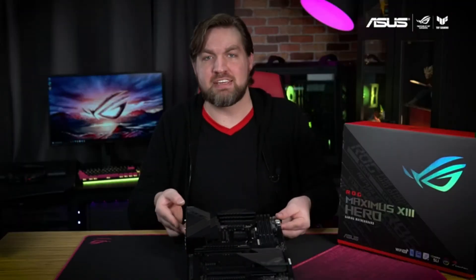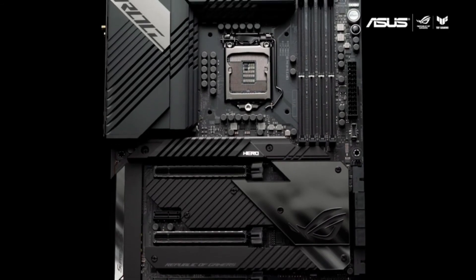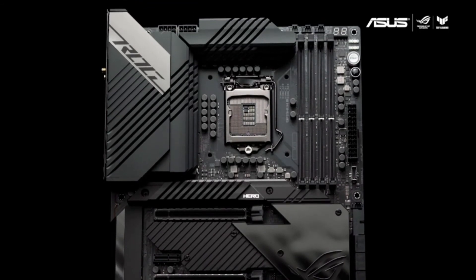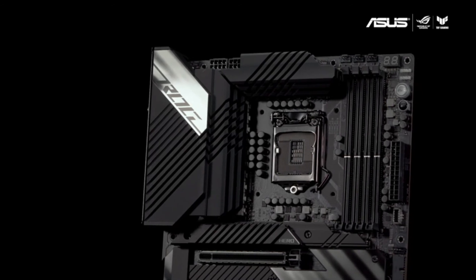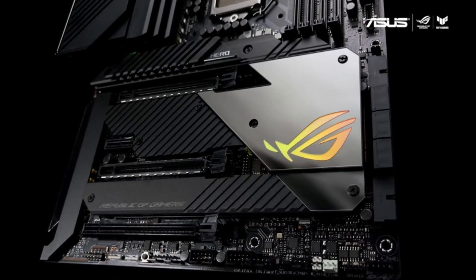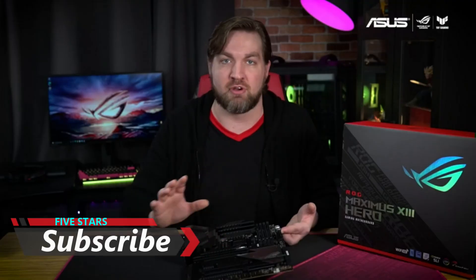This full ATX motherboard has a beautiful black and gray look, with the VRM heatsinks, M.2 heatsinks, and L-shaped heat pipe bringing sharp angles and straight lines to the design. Both the chipset heatsink and I/O panel cover feature Aura Sync RGB lighting that can be synced with the rest of your battle station.